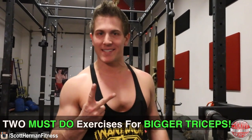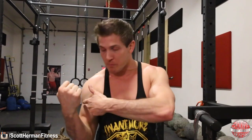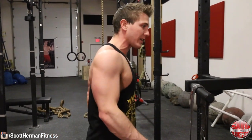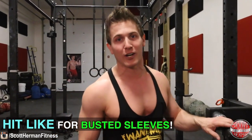Today I'm going to show you two must-do exercises for bigger triceps. Everyone's always worried about training their biceps — biceps are great, but 'bi' means two because there's only two muscles there. If you want big beefy arms, you need to hit your triceps. Triceps make up two-thirds of your arm.